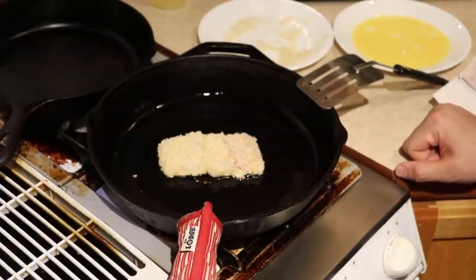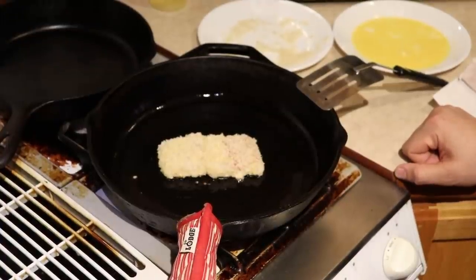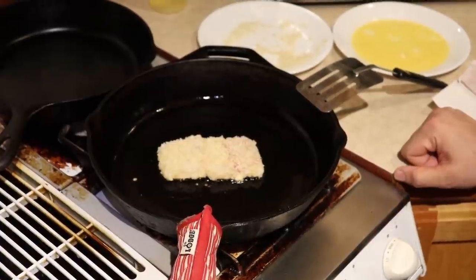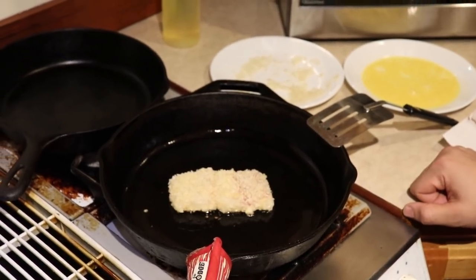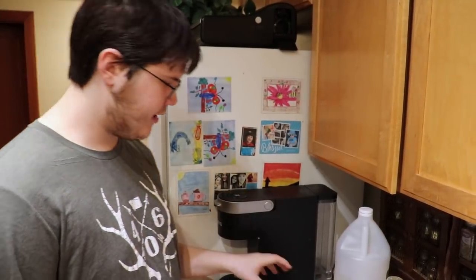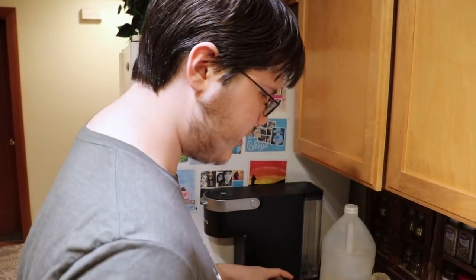While we're waiting for this to cook we'll zoom over to Tristan who is preparing some nice coleslaw. Yeah, so while Matt's frying up those fish, I'll get started on the coleslaw.